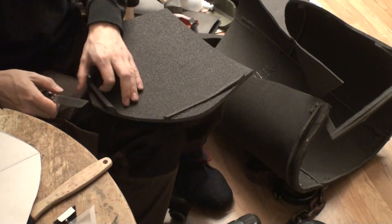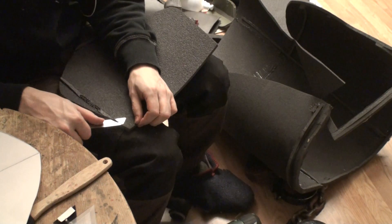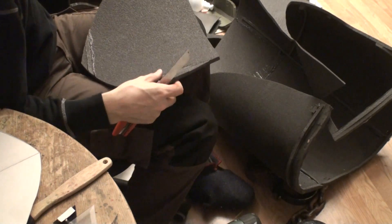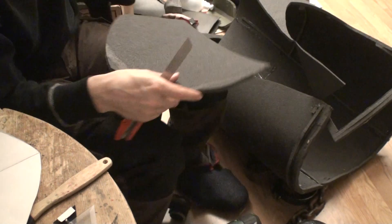Now I'm going to cut these little things here that are a little bit glued together, because this has been reused from another project I used earlier. So now it's scrap time.